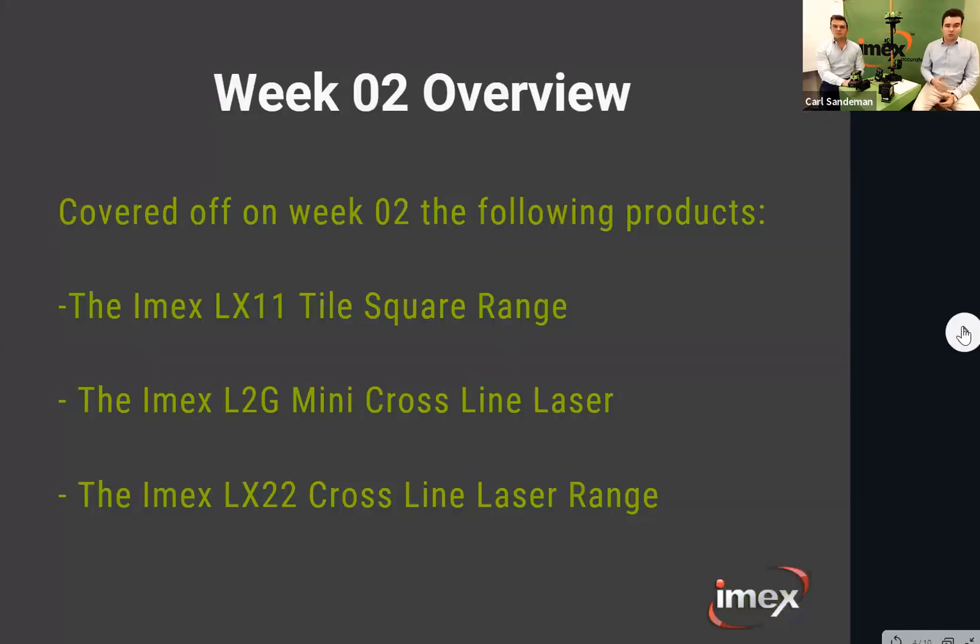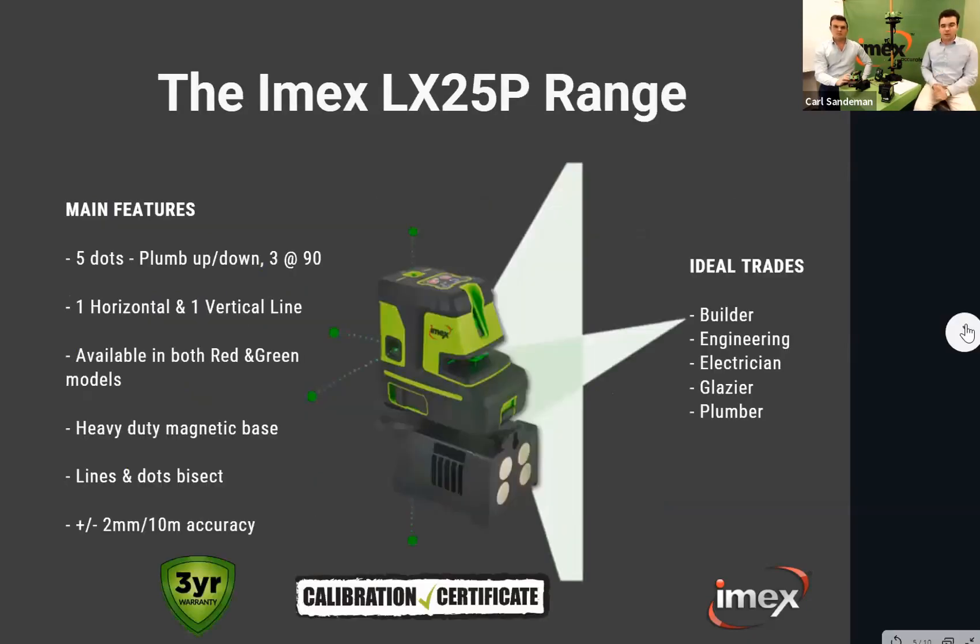Last week we covered the LX11, which is more of a tile square cross-line used for 90-degree set-outs on the floor. The IMAX L2G is a mini cross-line laser in green — great for DIY projects with horizontal and vertical lines. The IMAX LX22 range is a more trade-based cross-line laser with plumb spots up and down for floor-to-ceiling transfers, available in both red and green versions.